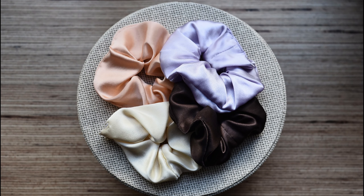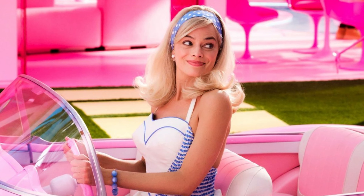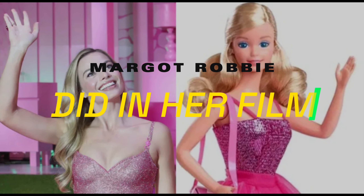Now, for the signature hair band. Choose a sparkly or vibrant band and place it a couple of inches behind your hairline. And now you have acquired all the features of Barbie, just like Margot Robbie did in her film.